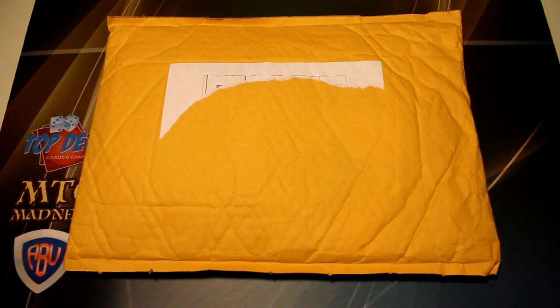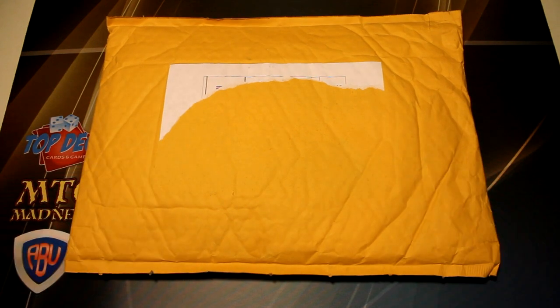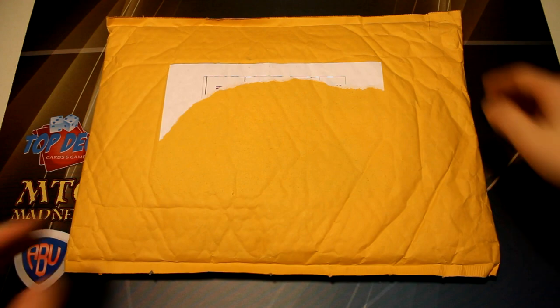Hey, what's going on guys, Nick here from Absolute MTG and I'm back with another unboxing slash opening video. So today I have another one of the Fantasy Crate openings. For those of you guys that are unfamiliar with Fantasy Crate, they're a monthly subscription service for Magic the Gathering where you pay a monthly fee, and every month they send you a variously sized package of Magic the Gathering related items. We have another one here today and I'm pretty excited to see what we have inside, so we're just going to rip right on into it.